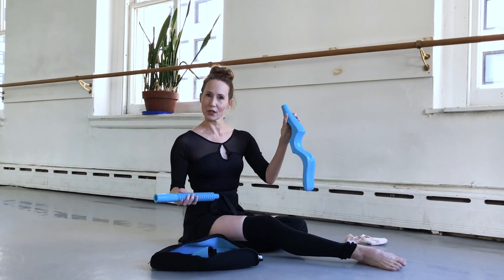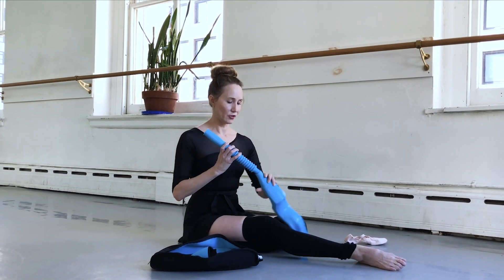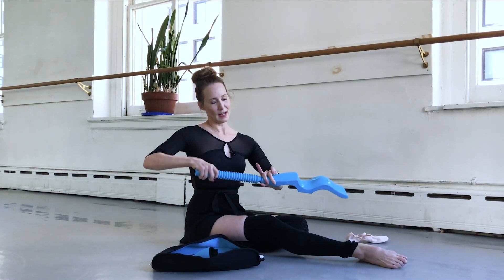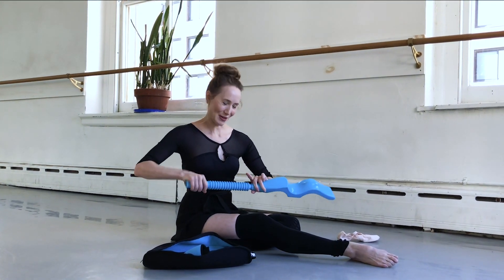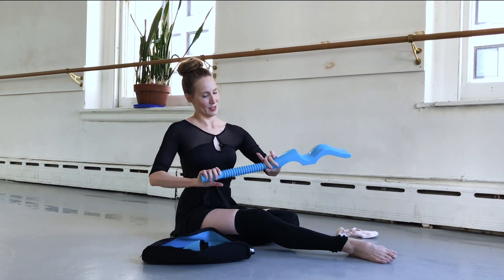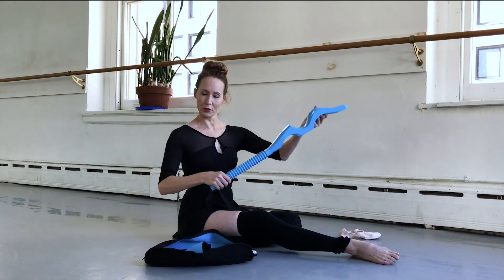This is the part that you're going to be stretching your foot with. This is the handle and you just insert it and kind of screw it in to the base there. It kind of looks like you're going to play lacrosse or something. So after you've done that, you have your full foot stretcher.